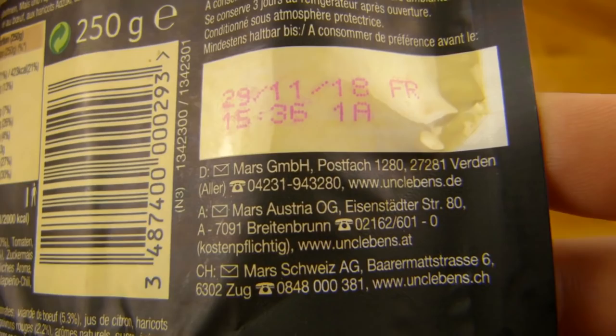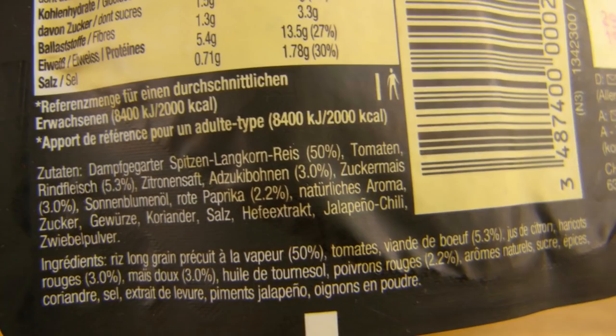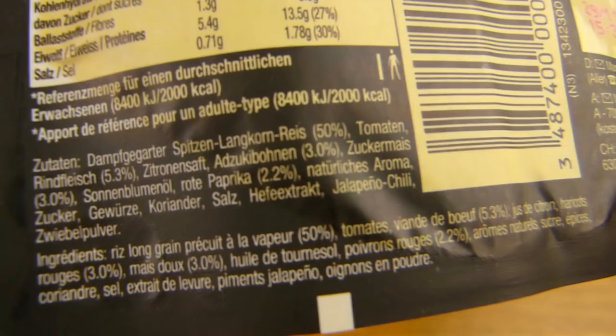It's made by Mars GmbH — interesting. Mars Austria. What's in here? Rice 50% — oh, come on. 5.3% beef. Let's check that out in a second.